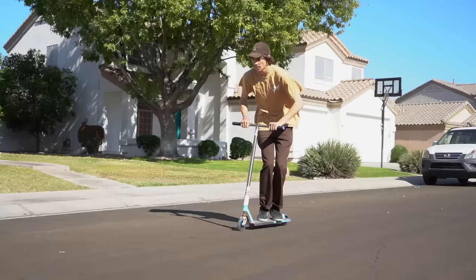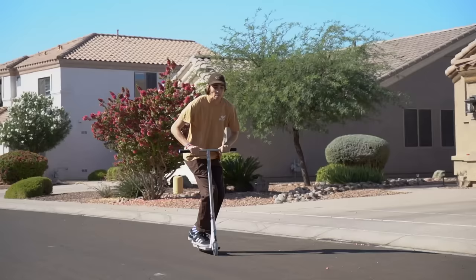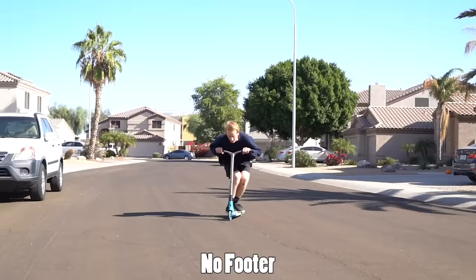After you've learned the one footer, it's time for the one hander. This trick is pretty self-explanatory — it's when you ride your scooter with only one hand, with the other in the air. You can take off either hand, but I think it's easier to take off your non-dominant hand. So if you're right-handed, take off your left hand; if you're left-handed, take off your right hand.